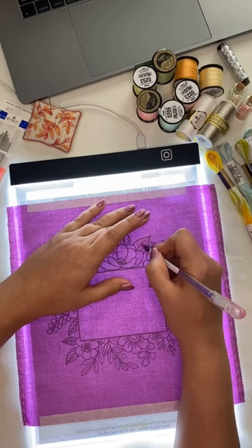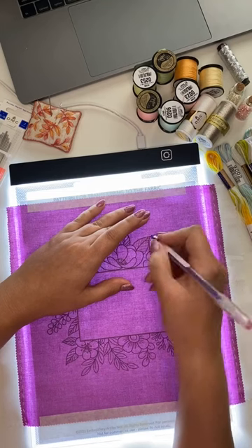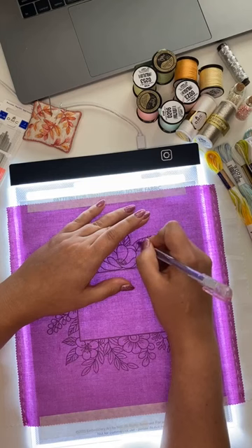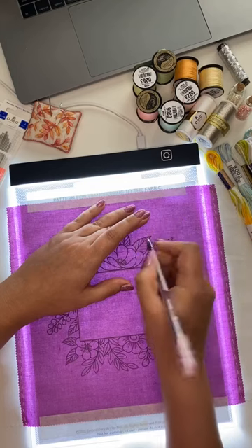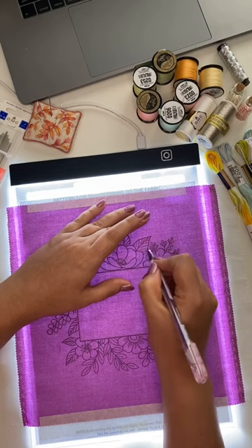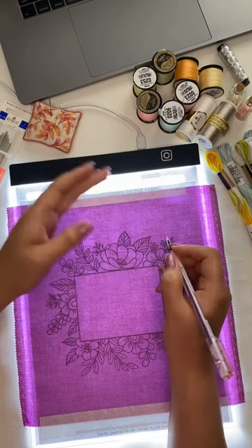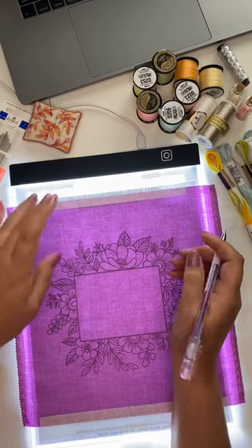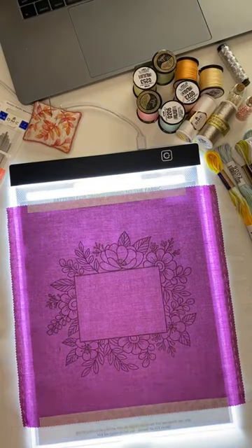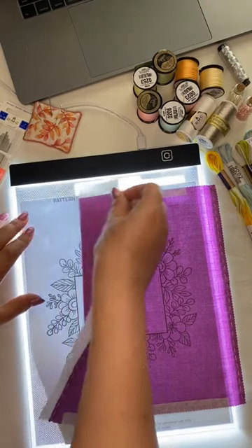It took me about one hour to transfer this pattern, so it's not too long. But if you don't like hand drawing, you can print it on the Stick and Stitch stabilizer if you have a printer. If not, you can just go to a place where you can print it. So I'm done with pattern transferring and I'm taking off my fabric.